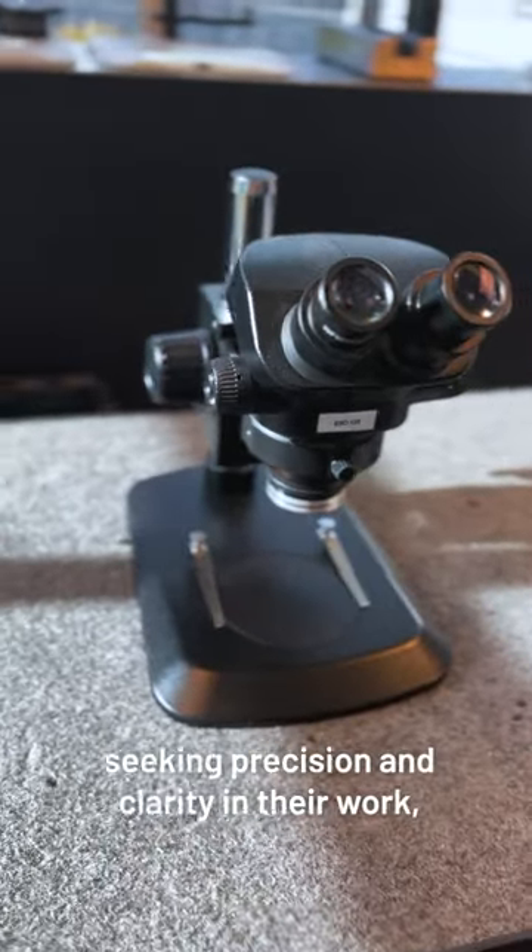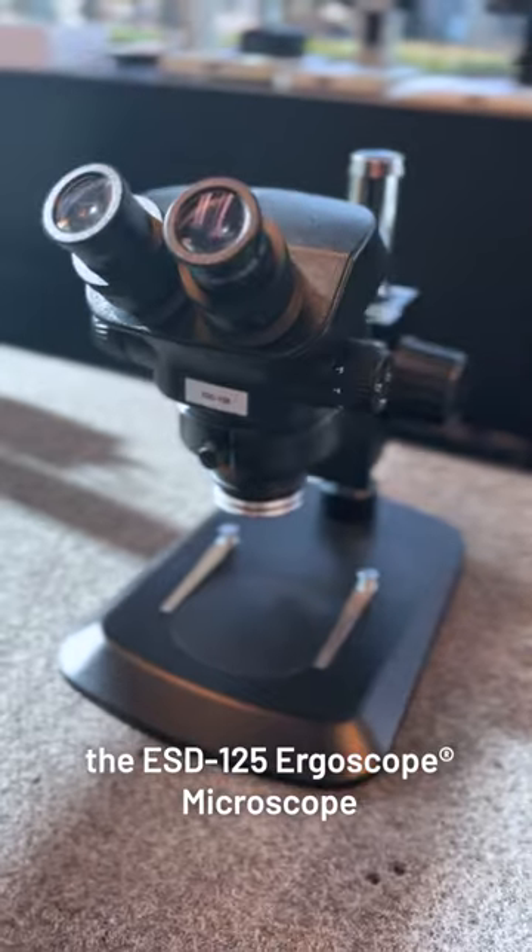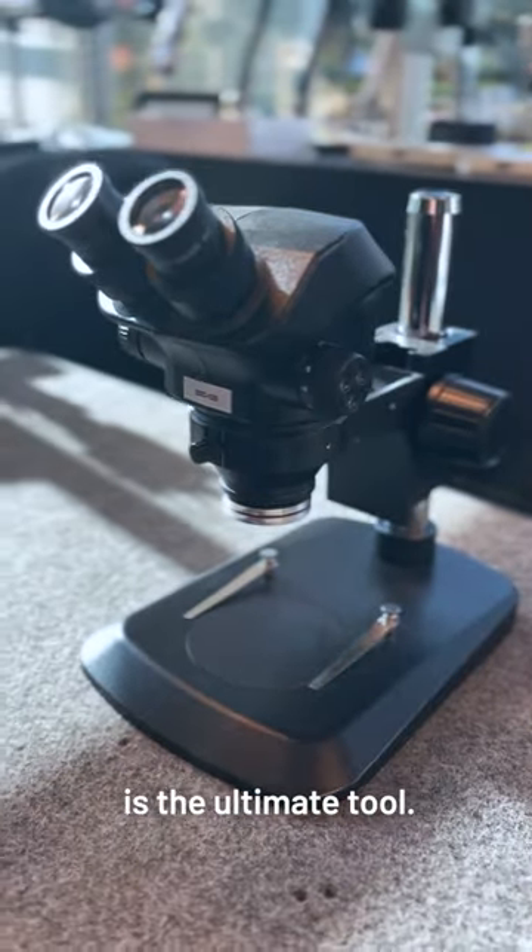For quality control professionals seeking precision and clarity in their work, the ESD125 ErgoScope Microscope is the ultimate tool.